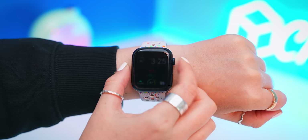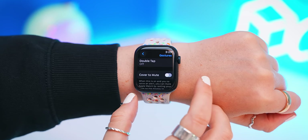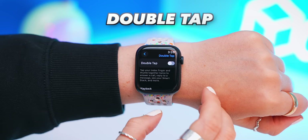I did notice this isn't out everywhere just yet, but don't worry it will be out super soon. Now, this next feature you guys have just got to turn on because it is so cool. It's found within Settings under Gestures and it is called Double Tap.